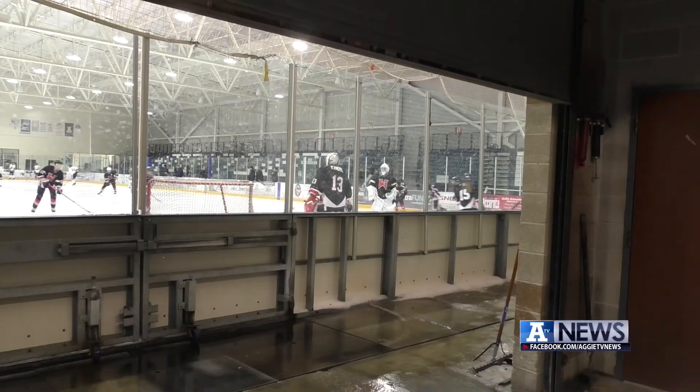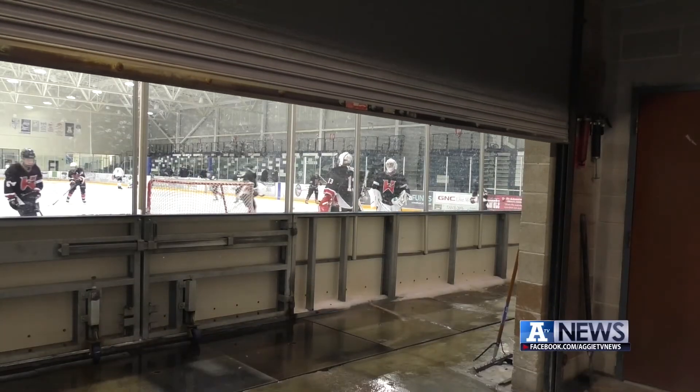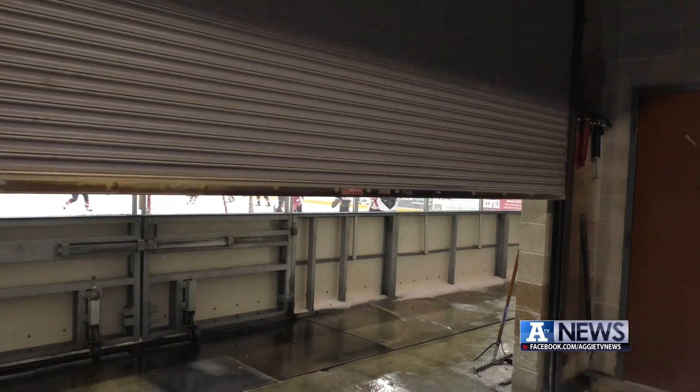In 15 minutes, the ice goes from crap to good. Brandon Dean, ATV News. If you want to see the Zamboni in action, the Eccles Ice Center cleans the ice after most activities throughout the day.